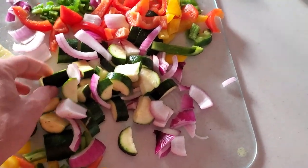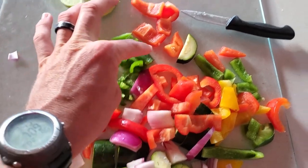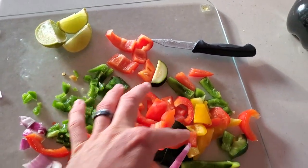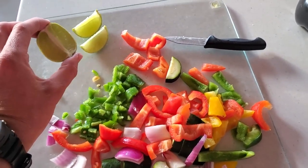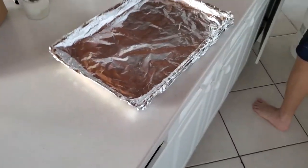We have zucchini, because that is all we had in the fridge. Some onion, some jalapeño, bell peppers — some red, yellow, and green bell peppers. We have some lime. I am going to have some butter out here and some garlic, and that is basically going to be everything we need to cook this bad boy up.